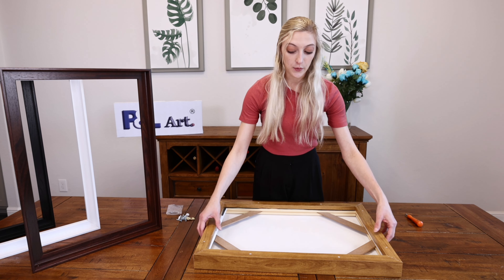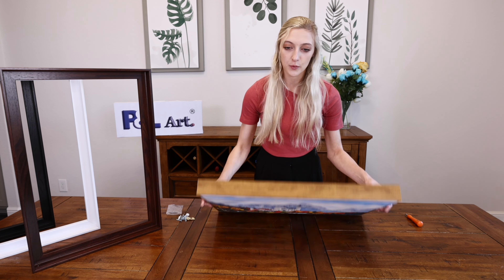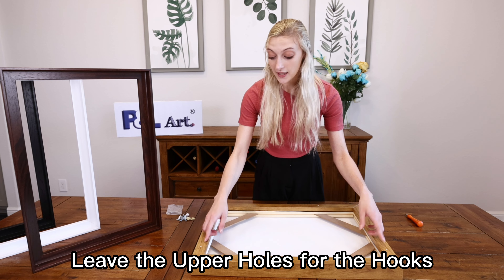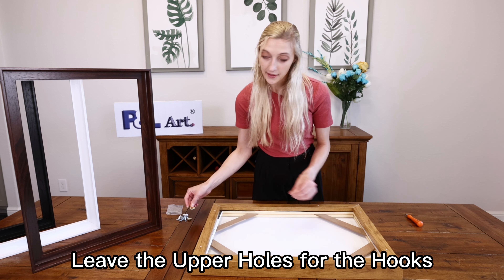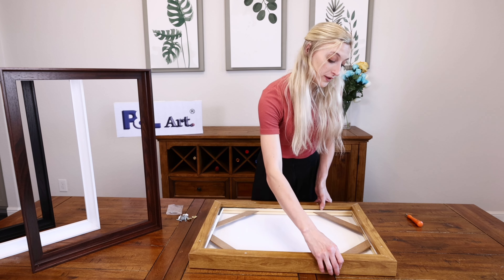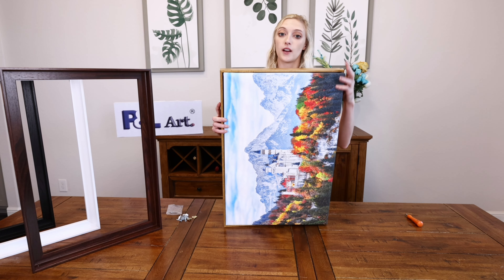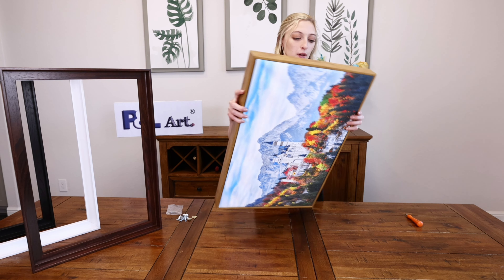If your canvas is going to be landscape style, like the one I have here, we're going to leave these two holes open — not putting in the screws until you're ready to add the clips, and I will show you that as we go. If it's portrait style, meaning it's oriented this way, you want to choose whatever is the top of your canvas and leave those two holes open. That's for the hooks to hang it onto the wall.